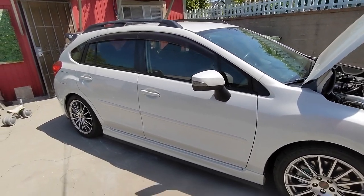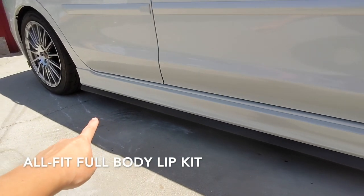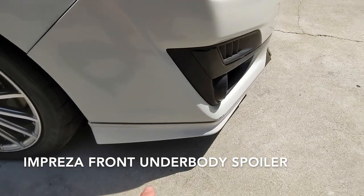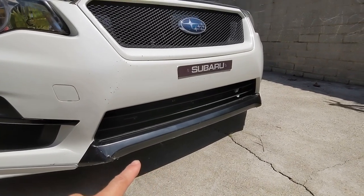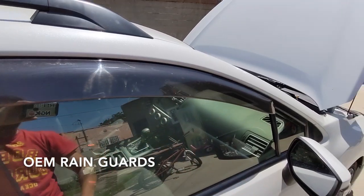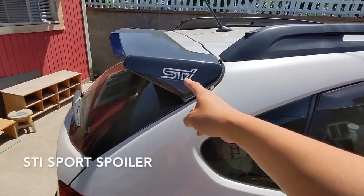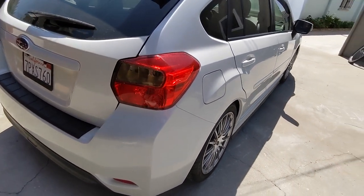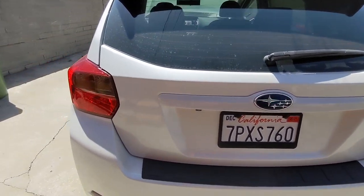Externally you don't really see that much. I have a lip here — this is an AllFit full body lip kit. I just got these recently — these are the OEM front under-spoilers. I've got a little bit of vinyl wrap on the bottom. The OEM rain wind guards are great, they look perfect. And there's the STI Sport spoiler.